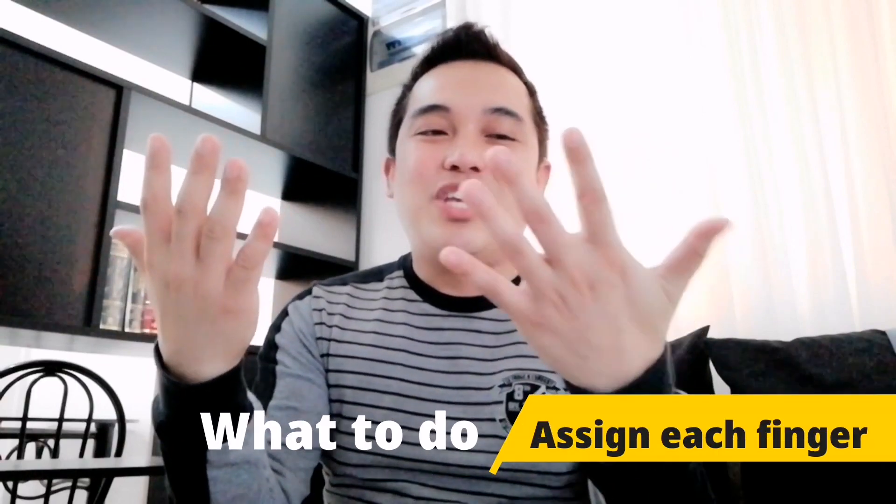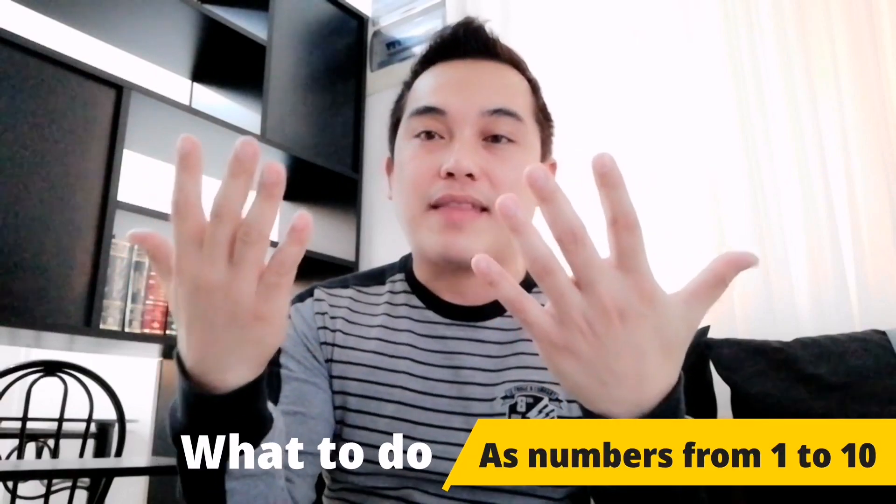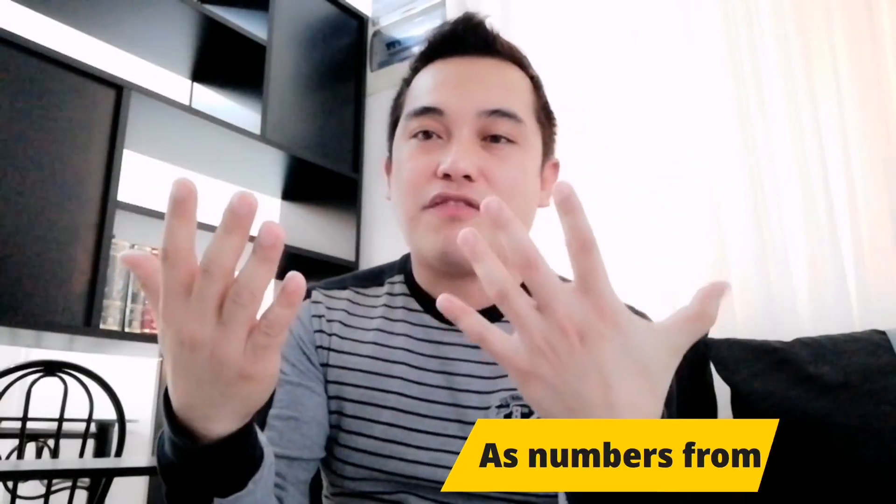You are going to assign each finger as numbers from 1 to 10. So this one is finger 1, 2, 3, 4, 5, 6, 7, 8, 9, and 10.